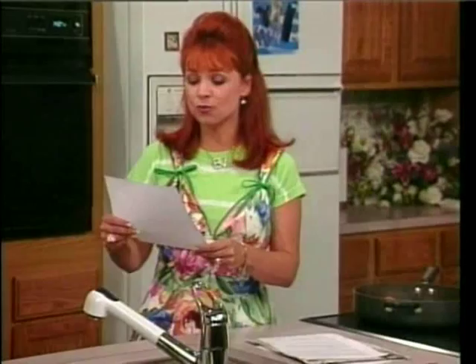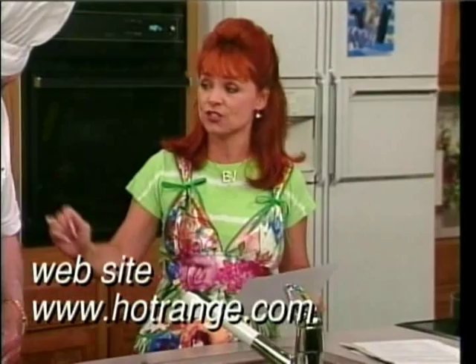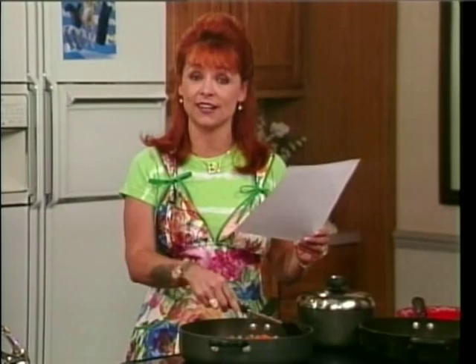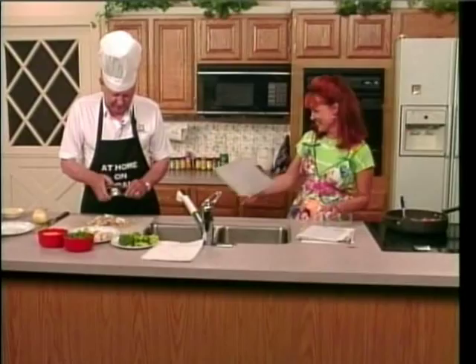This is a poem that she wrote just for you. Here's a poem for John: My nookie days are over, my pilot light is out. What used to be my sex appeal is now my water spout. Time was when, on its own accord, from my trousers it would spring, but now I've got a full-time job to find the blasted thing. It used to be embarrassing, the way it would behave, for every single morning it would stand and watch me shave. Now as old age approaches, it sure gives me the blues to see it hang its little head and watch me tie my shoes. You're bad. PooHoney at AOL.com. I didn't. I'm not that clever.